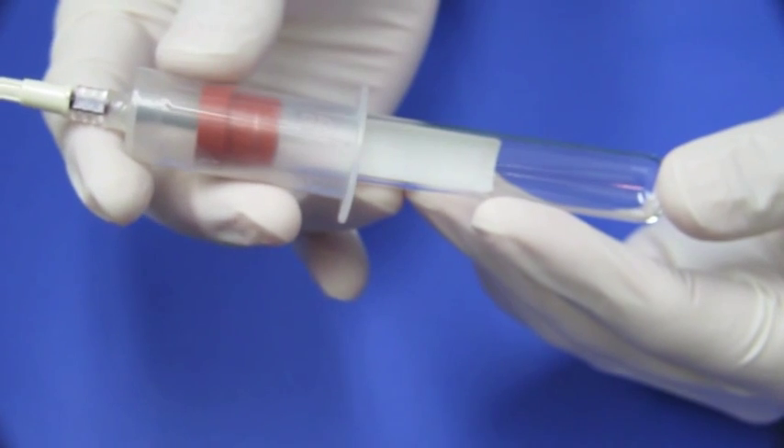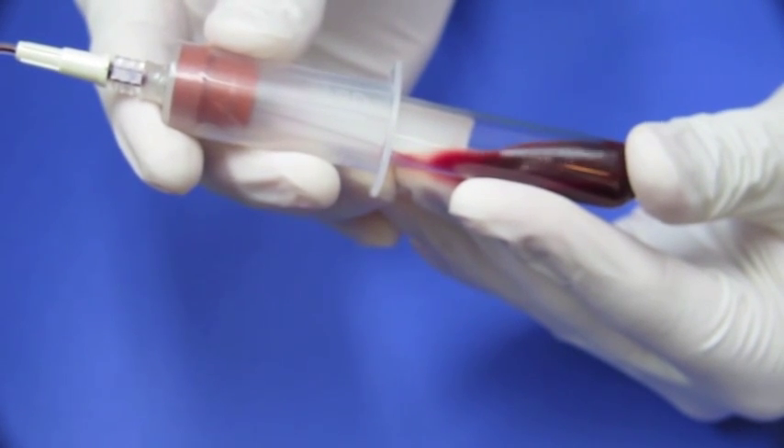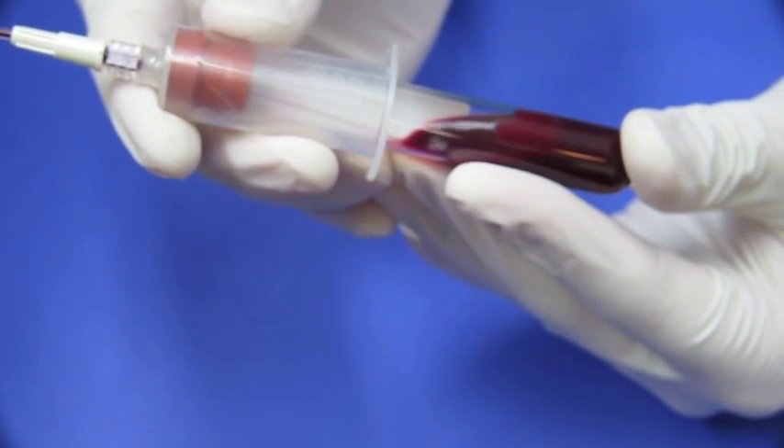Then you can draw the red tubes, which don't have an anticoagulant within them. You don't need to agitate those at all — in fact, be a little careful with them. Draw them as quickly as you can so they don't clot before you get them into the centrifuge.